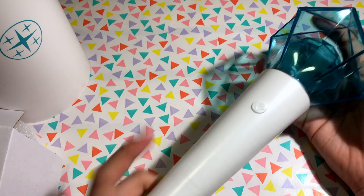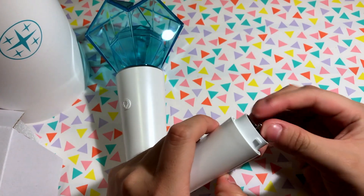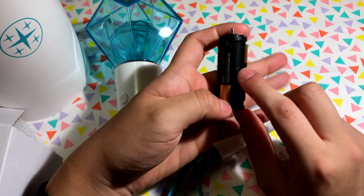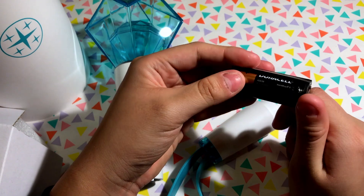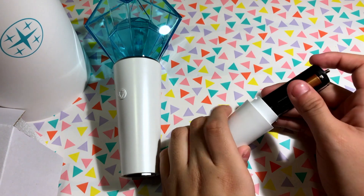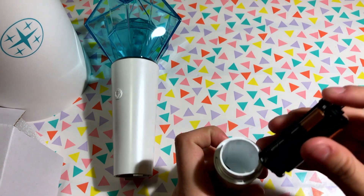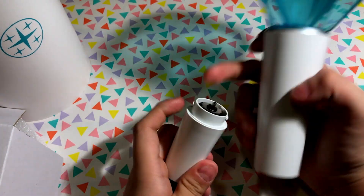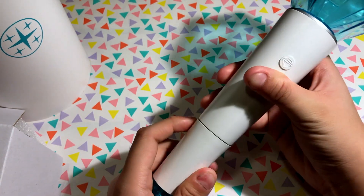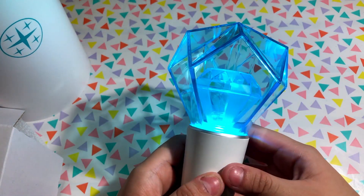To put batteries in your light stick, you twist the bottom and it releases — there's a spring mechanism — revealing the battery port. It uses three triple-A batteries. You put the flat end toward the spring, and you'll see the plus and minus signs inside. Then you place the bottom back on, making sure the little point is facing up, and attach it back.